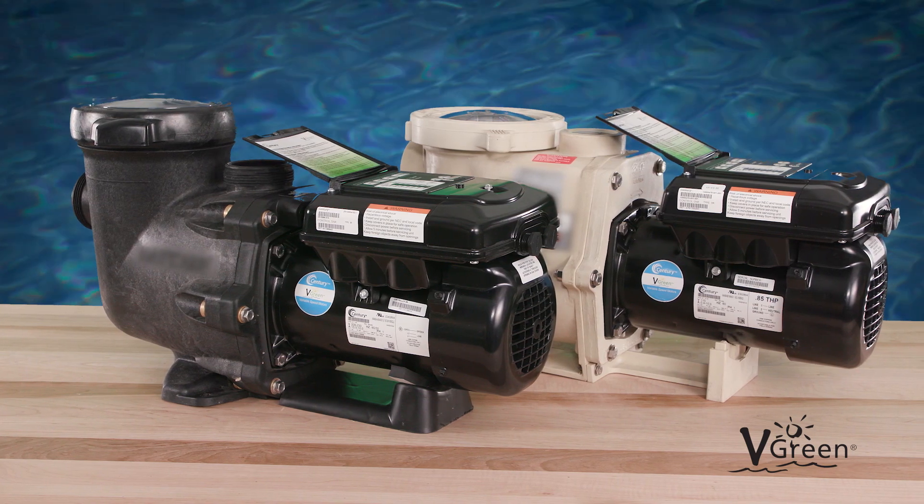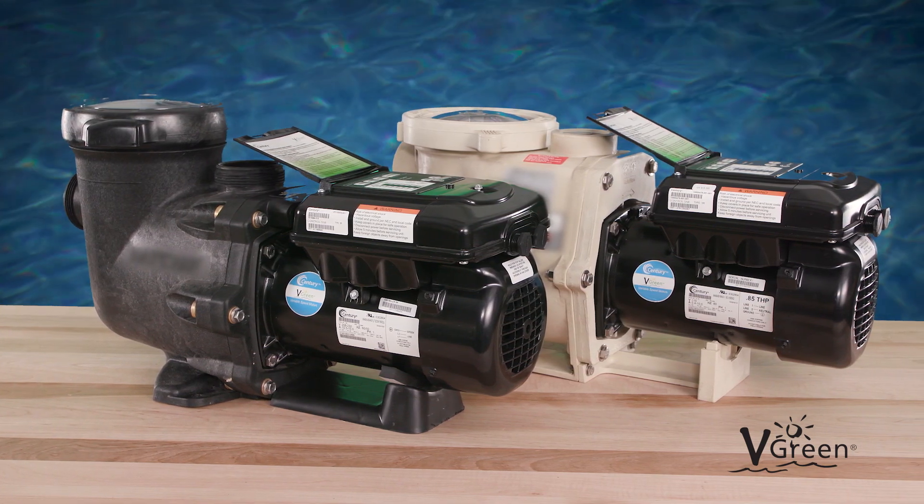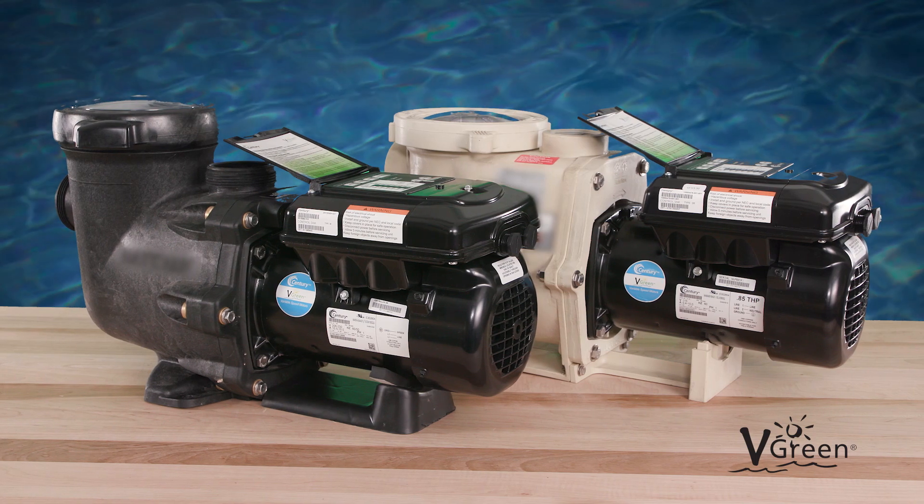If no timer or filter pump relay is present, the motor will cycle back to step one every 24 hours.